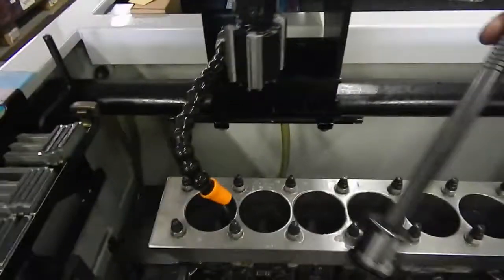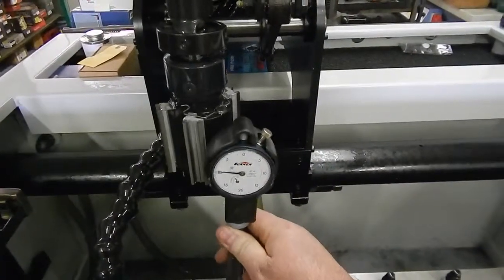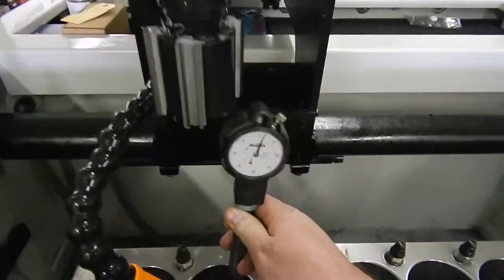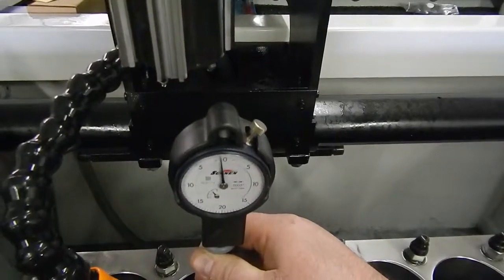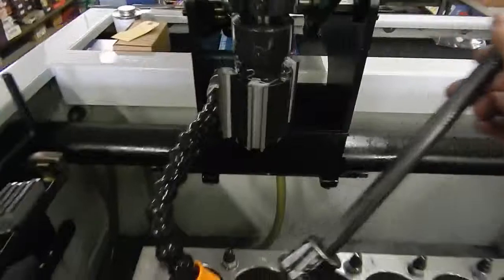We'll go over here and get the gauge and see if we can't measure it here and hold it at the same time. You can see there — that's right on pretty much to zero.